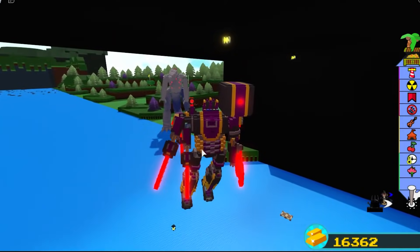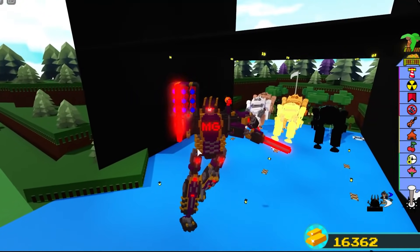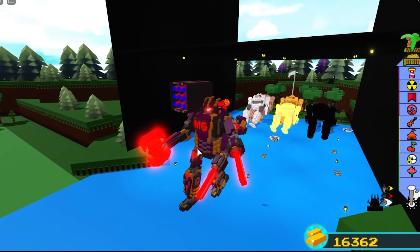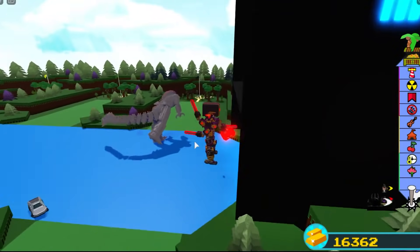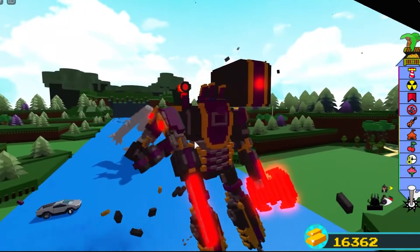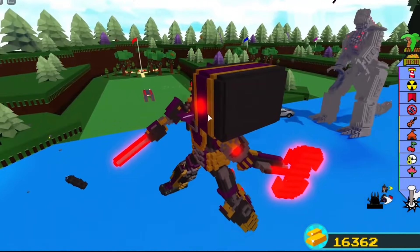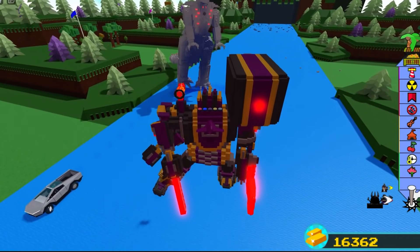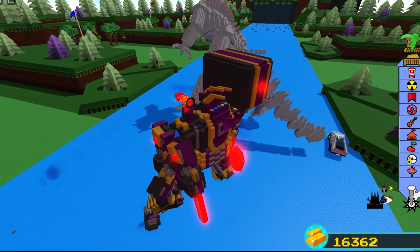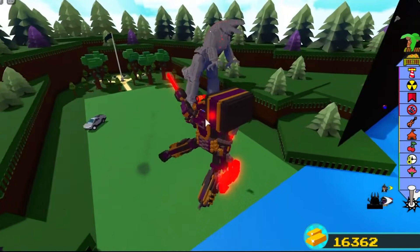We're back for round two — this time I'm using my old mech Delta Jr from way back. Let's go! That took out two of my arms. I can't use any of my missiles because I forgot they're all broken.